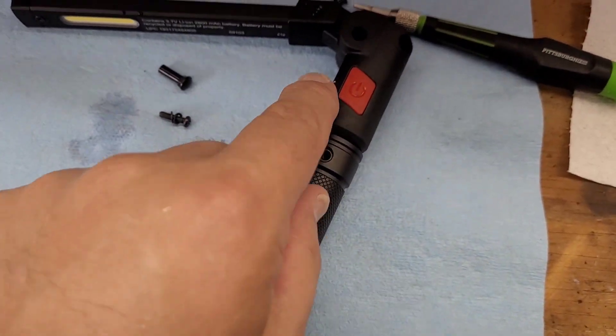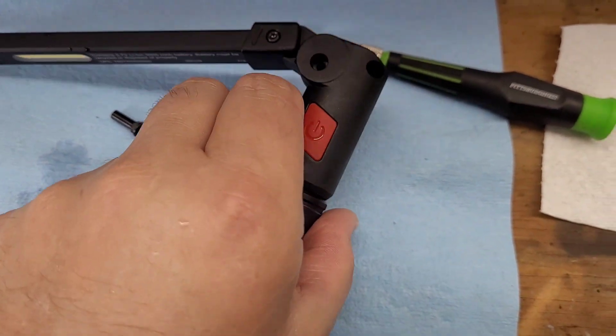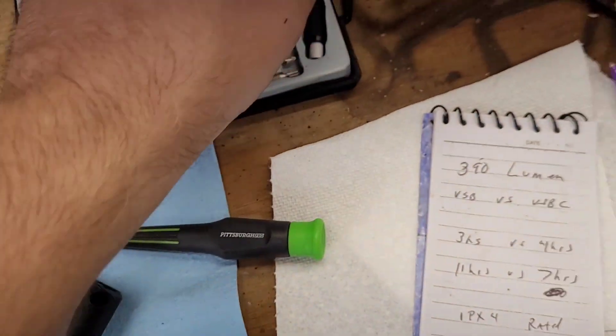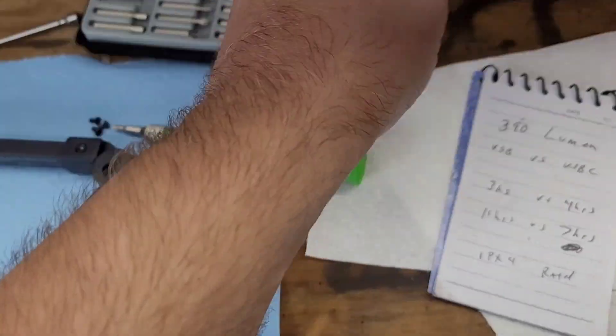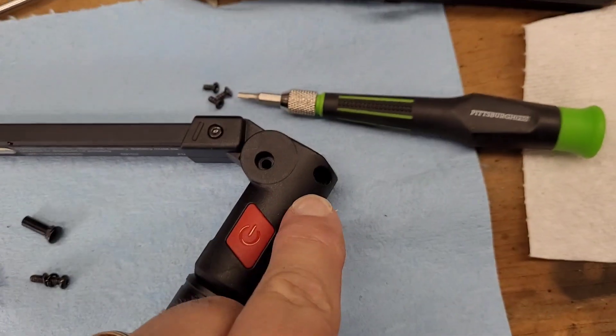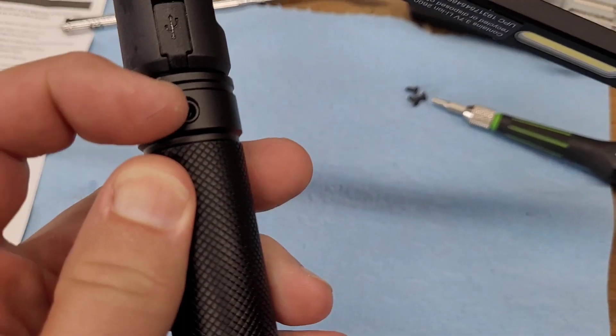So to recap: you take this screw out here, then you get that screw cap out from the back. Use this little wire to push it out. And then you take the three little screws out — one right here, one right here, and then one on the back.